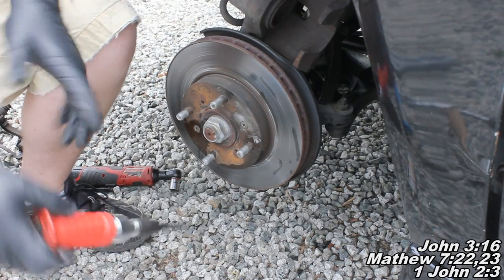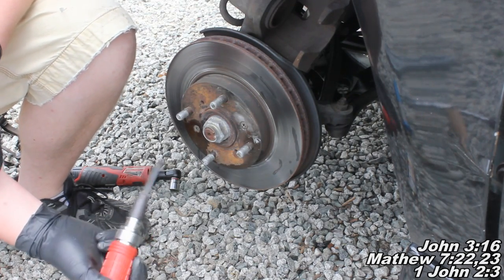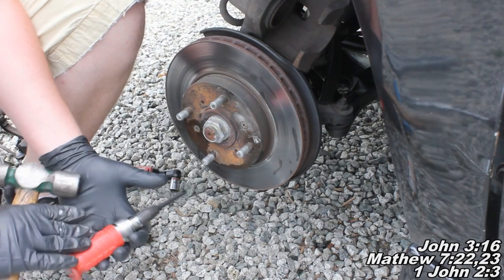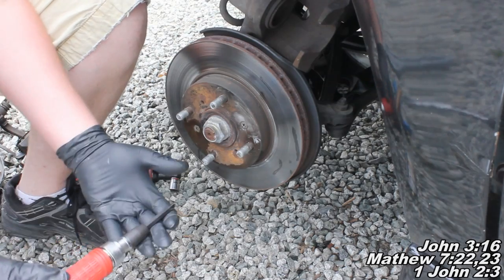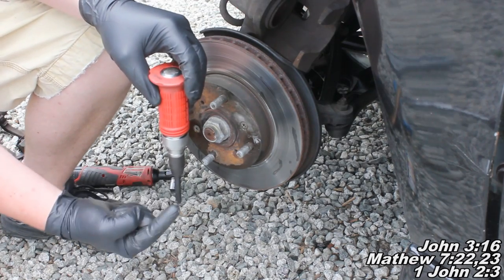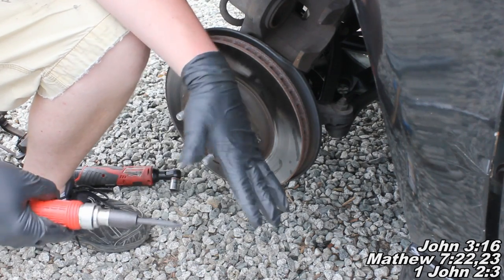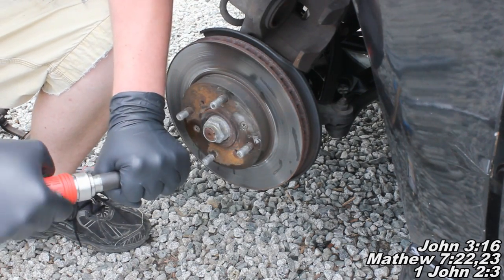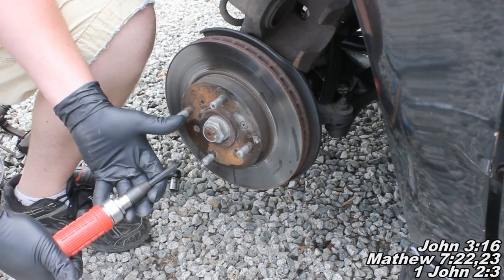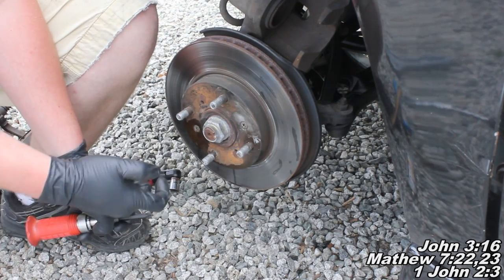But you can take an impact screwdriver — it'll look like this. You can get one of these at Harbor Freight and Northern Tools; there should be a link down below in the video description to the Northern Tools site. The idea behind this tool is you're going to push down, and when it's pushing down, this guy is going to spin left on you, so it's going to loosen up. On most tools like this, you can also push up and turn, and when you hit it like that, it's going to spin it right — though I don't know why you'd need that unless there was an opposite-threaded fastener.